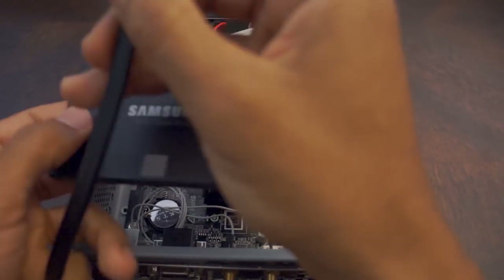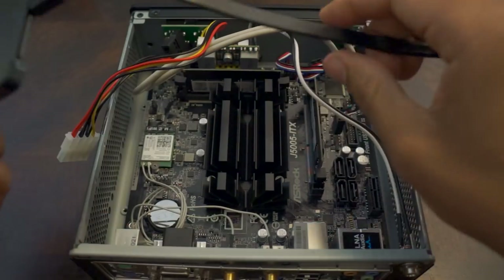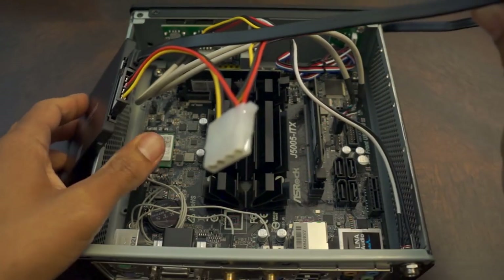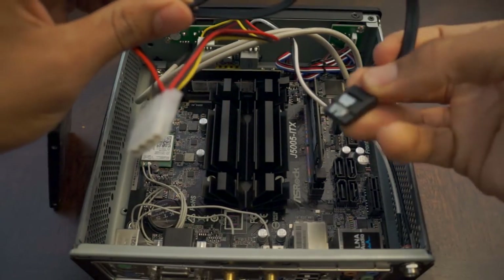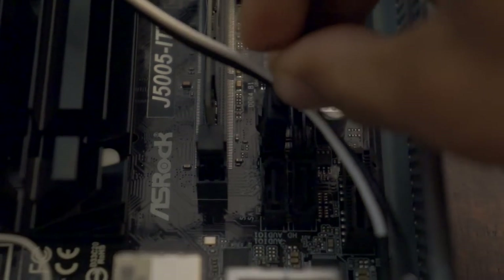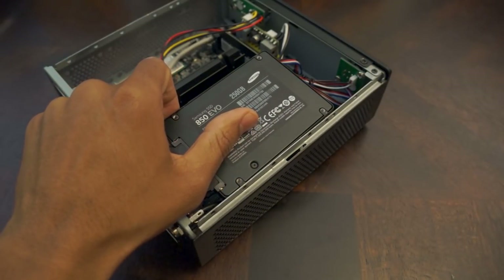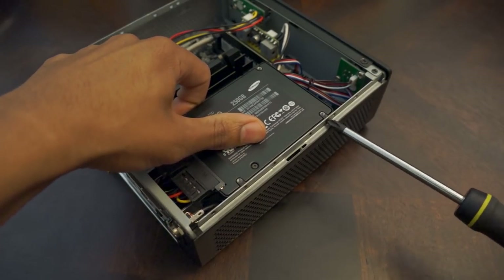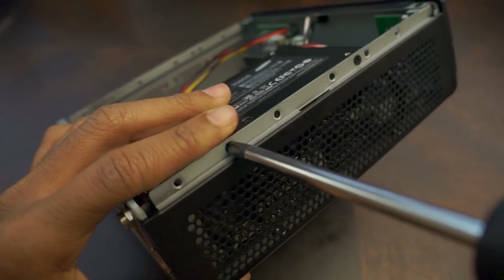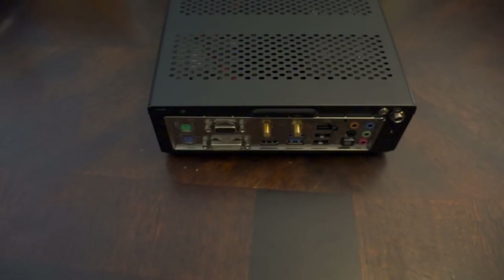To install the SSD, attach the SATA cables to the port on the SSD. Attach the SATA power cable from the Pico PSU to the SSD. Next, attach the SATA cable to the SATA port on the motherboard. Then screw the SSD onto the case.